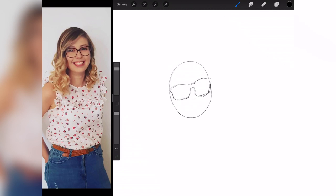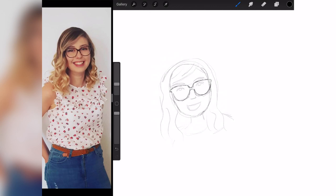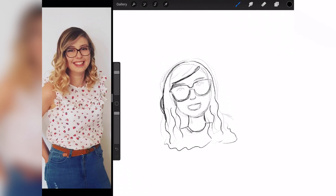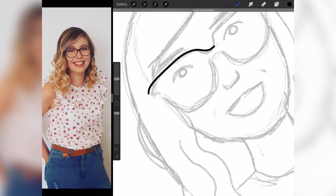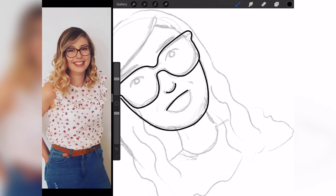At this point I pretty much stopped talking to the camera because I was heavily concentrating. As you can see, I'm just sketching out a rough idea of what I want Grace to look like. I did go on Instagram and Pinterest for some ideas on how to draw cartoon-style people because I quite frankly needed all the help I could get. Then I had to tackle the glasses.